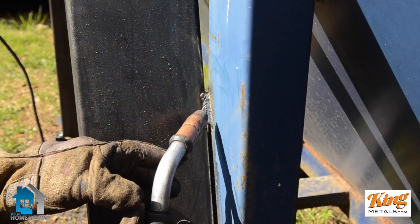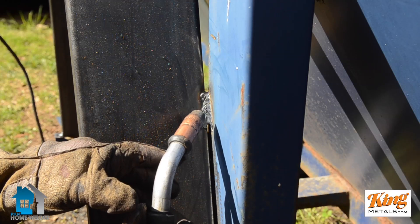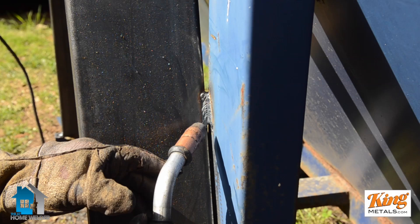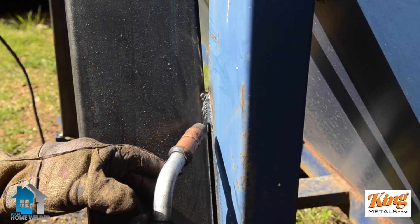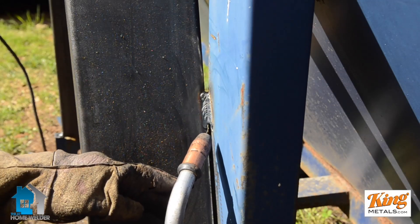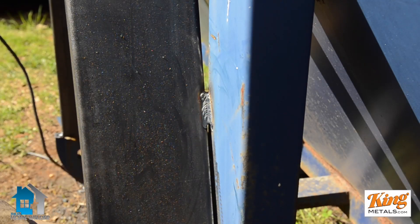There you have it. You can see in the puddle how we went from side, up, side, up, side, up — just making little V's, little triangle pyramid things, and actually pushing that puddle and keeping it from just gooping down.